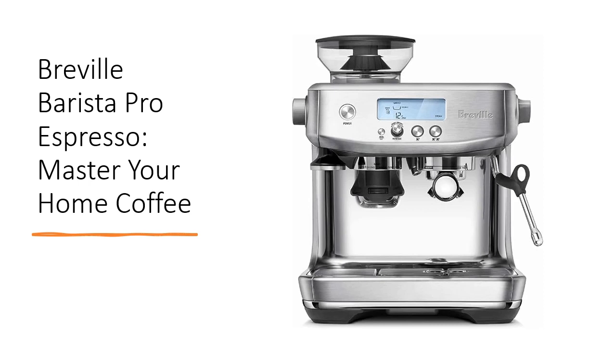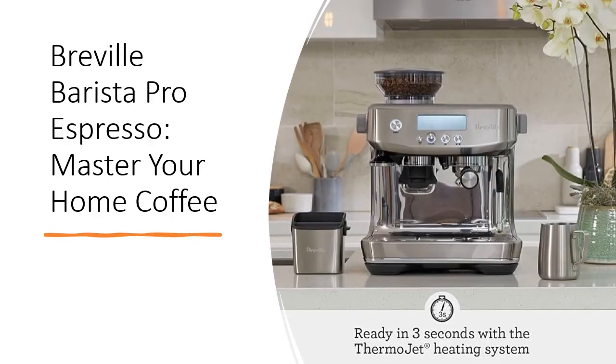This sleek machine boasts a built-in grinder, ensuring a precise amount of fresh ground coffee for that full-bodied flavor you crave, right when you need it. With its ThermoJet Heating System and PID Temperature Control, revel in a swift 3-second heat-up time, allowing you to go from bean to cup in record time.